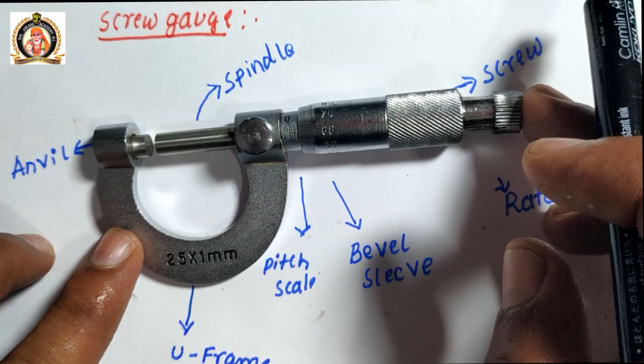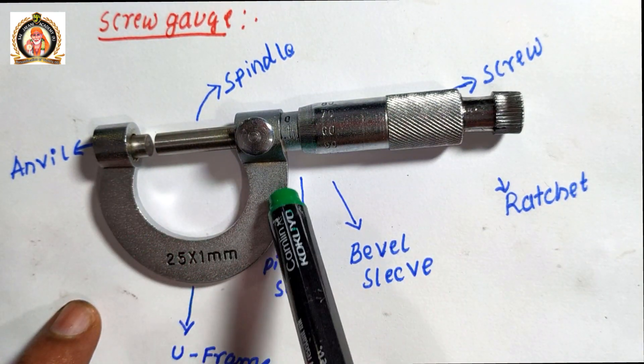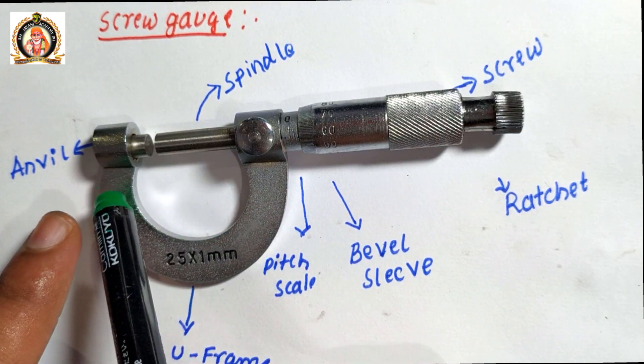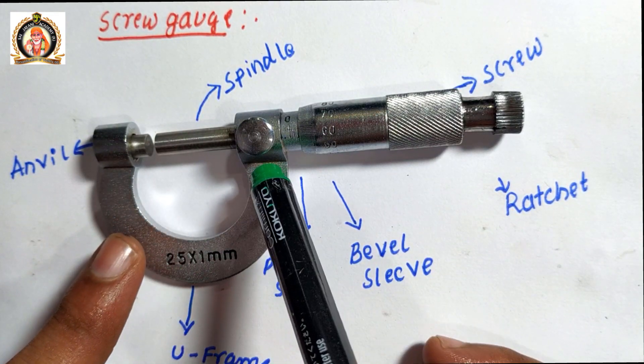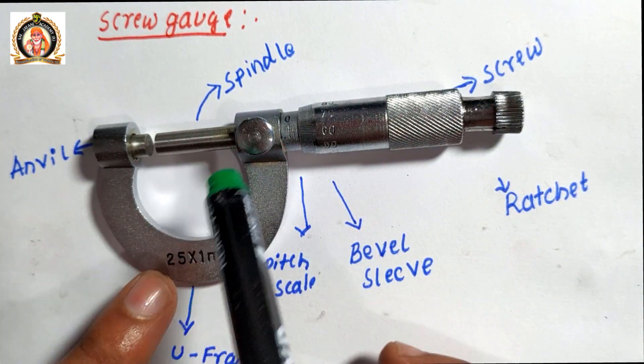It consists of the following parts. It has a U-shaped frame. One end of the U-shaped frame has a fixed anvil, and another end of the U-frame has a movable spindle.